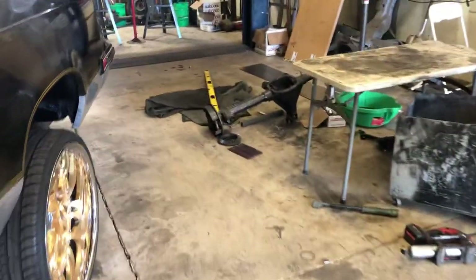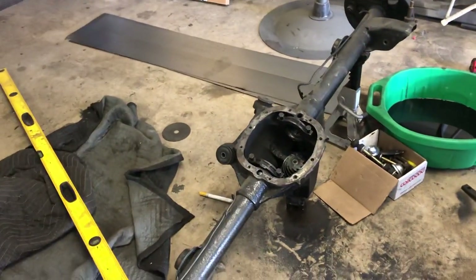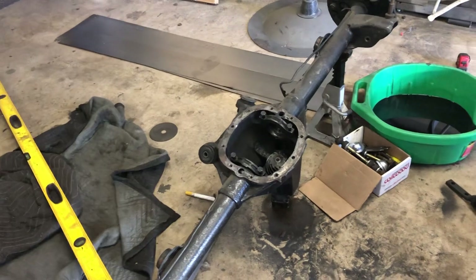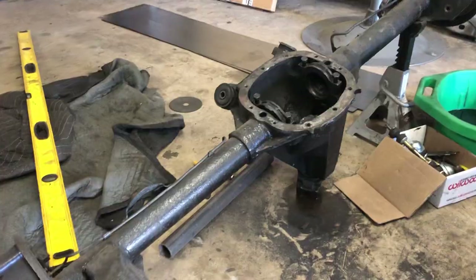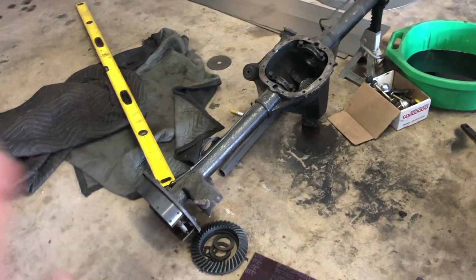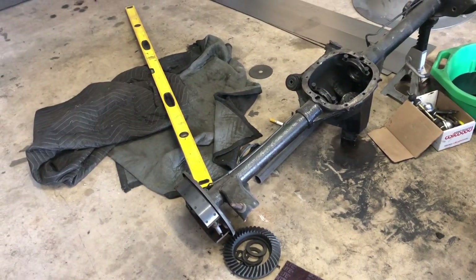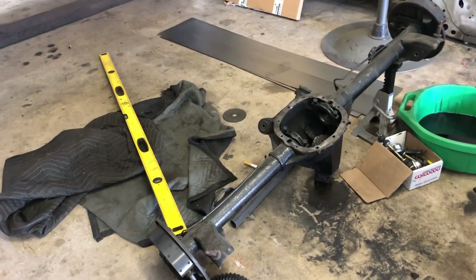The rear end right here is the one for it. This is a 7.5 — I had to cut the posi unit out of this one, which we're not using. This gear is a 4.10 — we're putting a 3.73 in it. So we already ordered the 3.73, we ordered the True Track posi, we ordered it in 28 splines.